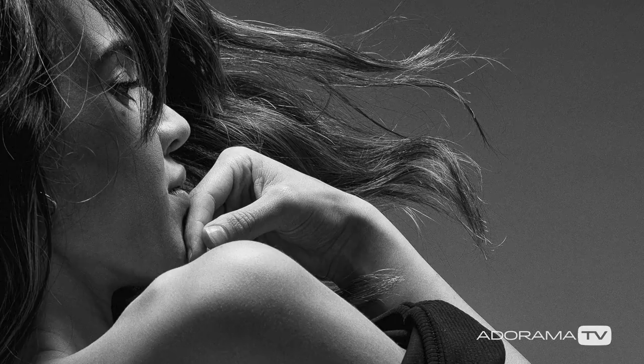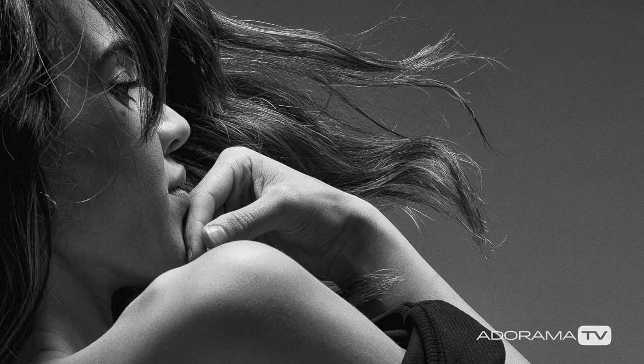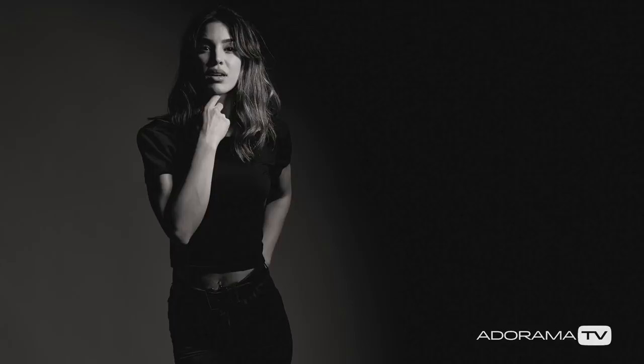I think the final images we shot were really what I was looking for. The lesson to learn here is that even though you've shot something a million times and it's always worked, sometimes it just doesn't. You have to be willing to experiment and try new things. Our soft light worked better than our hard light, and we got some spectacular results.